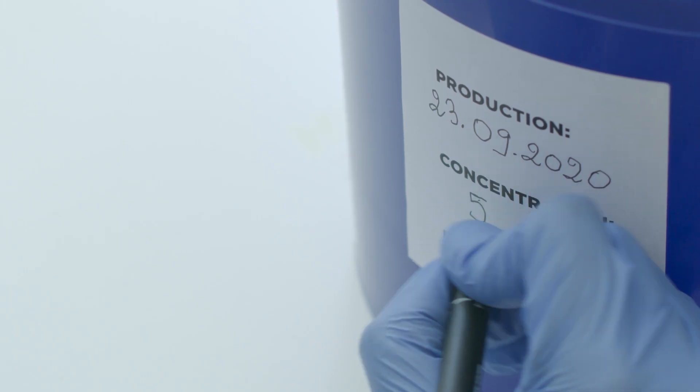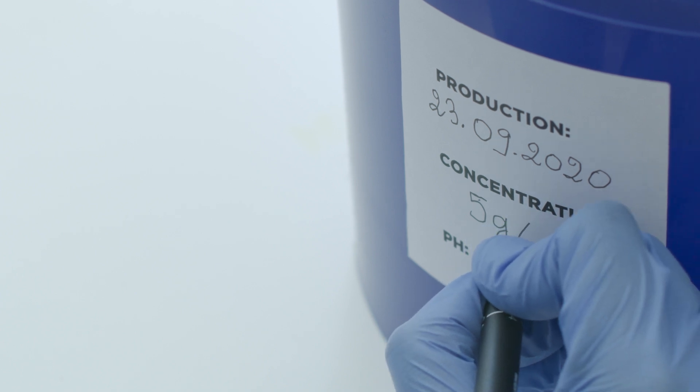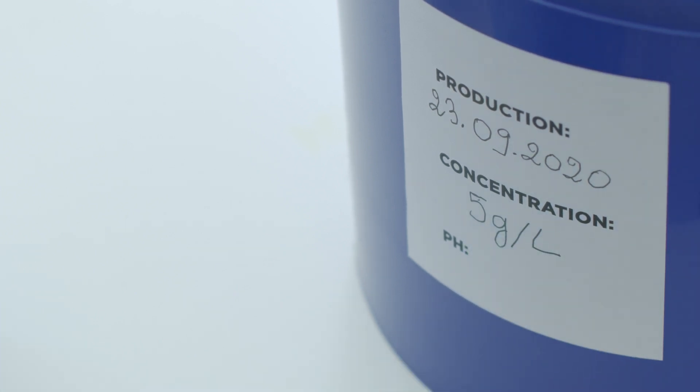Label your active chlorine according to the concentration obtained. Refer to the water dilution sheet to define the dose of active chlorine suitable for your use.